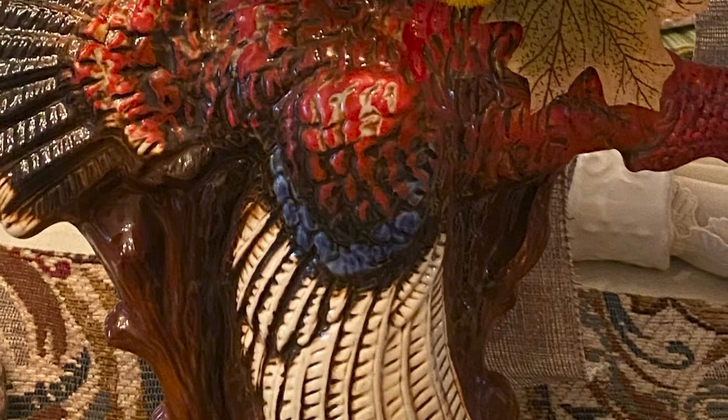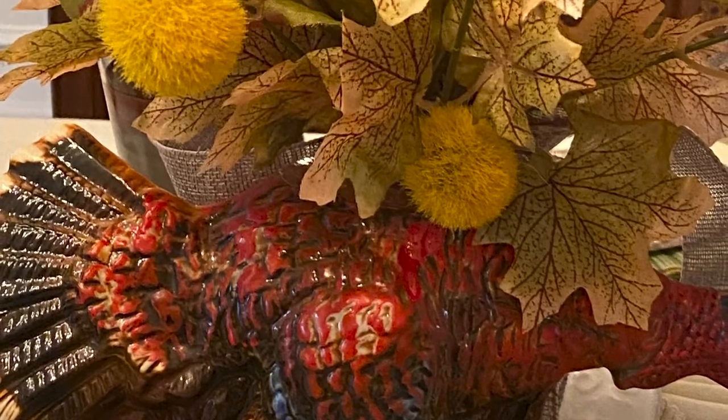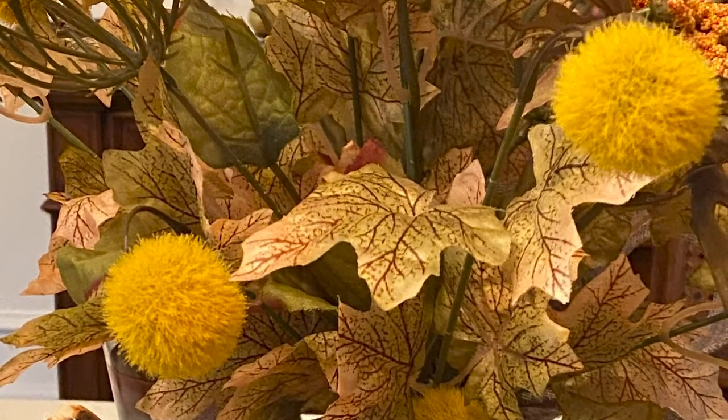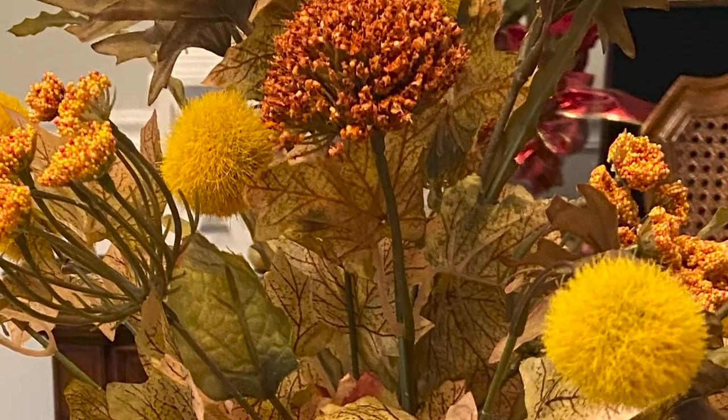I found them at Hobby Lobby. I purchased these muted brown and beige leaves at Michael's. This arrangement is more relaxed and natural instead of formal, because the floral elements I used are so casual.